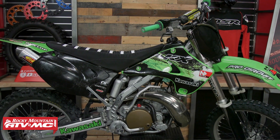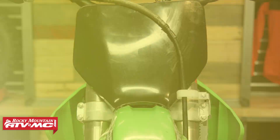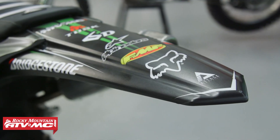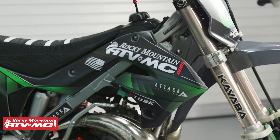If you have a 2003 or newer KX 125 or KX 250 and you want to give it a facelift, hands down this is the best way to do it. It's a complete plastic kit that will give the newer, updated, more modern look to your KX 125 or 250 and it looks awesome. There are a lot of different colorways available: Nardo Grey, OEM Green, Neon Green, and an all-black version — a lot of cool colorways to choose from.